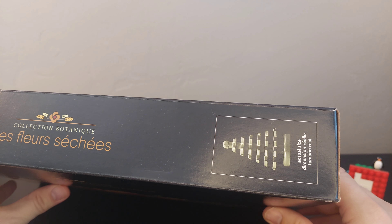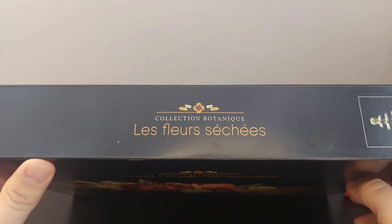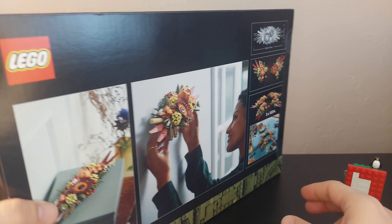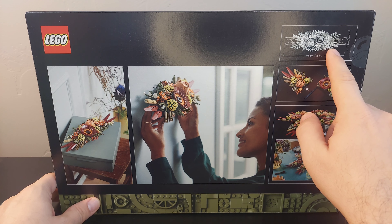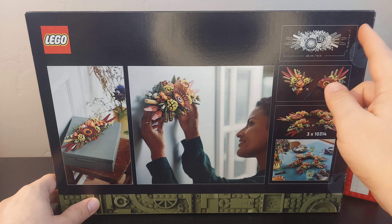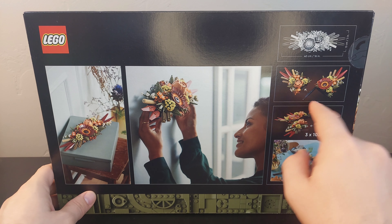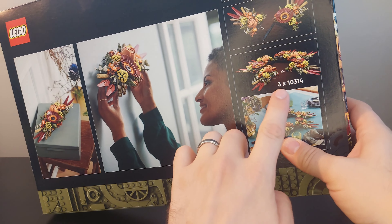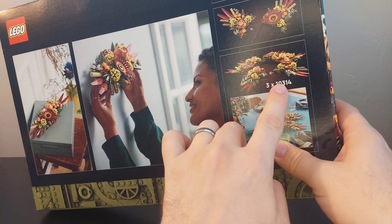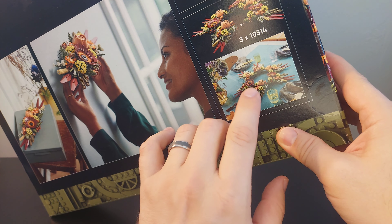If we look at the top here we can see an actual size tree. So if you build it as the centerpiece arrangement it's 16 inches long by five inches wide. And it looks like you can do a couple different things here — you could do a wreath, but you need three of these in order to make the wreath. It's showing that as an option to make a centerpiece or a wreath version of it.